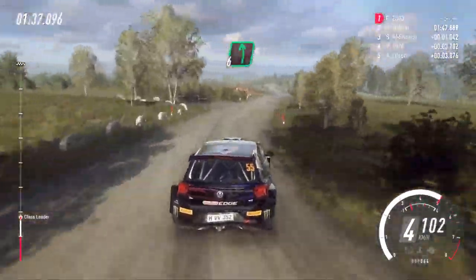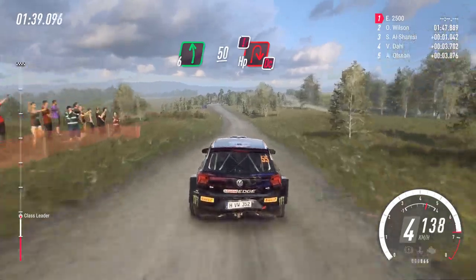60 over crest. 6 left, 50. Turn, heavy right. Caution, don't cut.